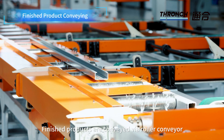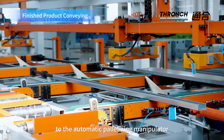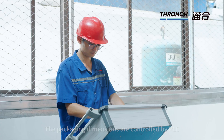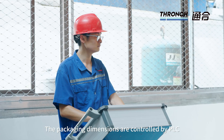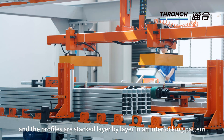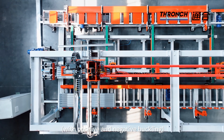Finished products are conveyed via roller conveyor to the automatic palletizing manipulator. The packaging dimensions are controlled by PLC, and the profiles are stacked layer by layer in an interlocking pattern with positive and negative buckling.